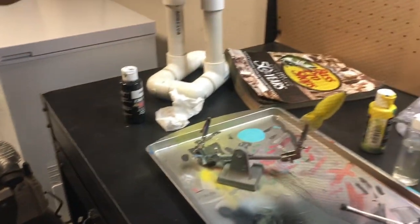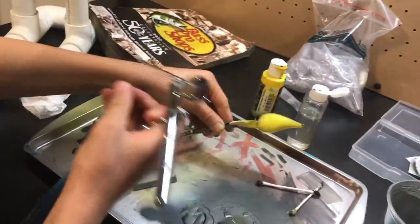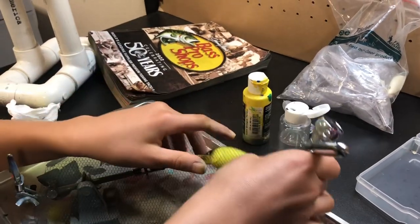So now I'm going to get into the scales. I'm using this mesh like that — I'm just going to lay it on like that and paint the scales.